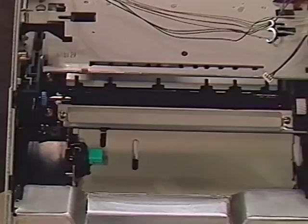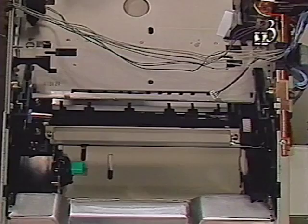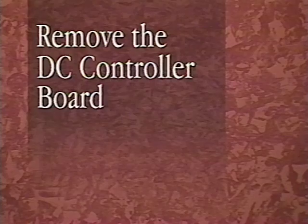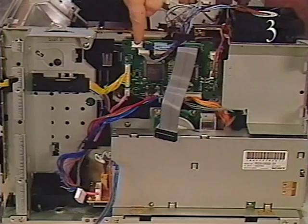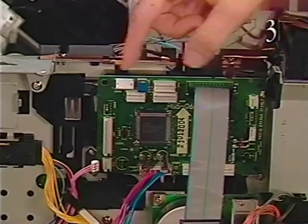Begin removing the transfer roller by hooking the gear end of the roller with the hook end of the cleaning brush stored on the cover liner. Snap the left side of the roller from the printer. Grasping the gear end of the roller, remove the right side of the transfer roller from the printer. Remove the DC controller board by first detaching connector J-103 from the power supply. Remove all cables except for the engine interface cable and power supply cable. Release the two flex tabs and pull the board out of the printer.